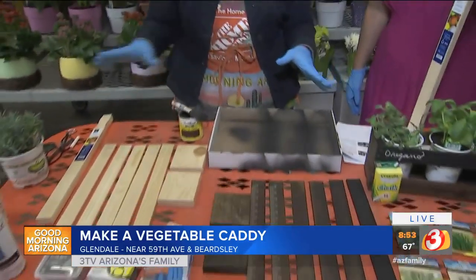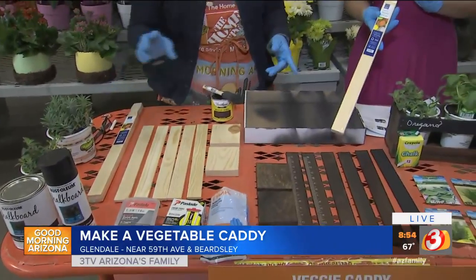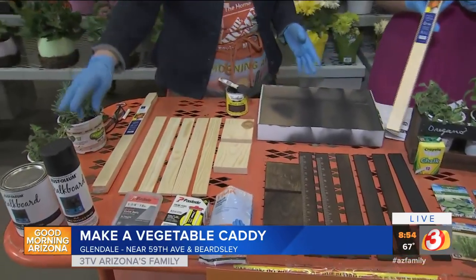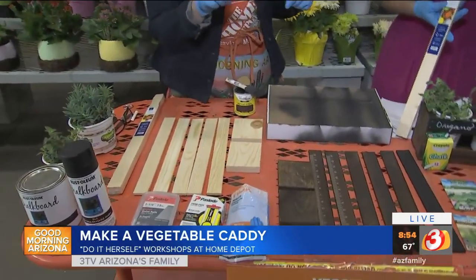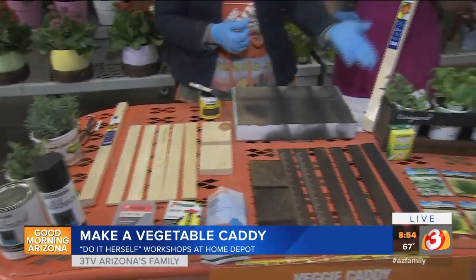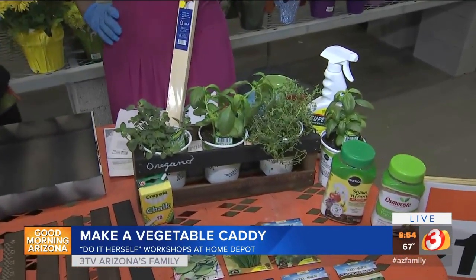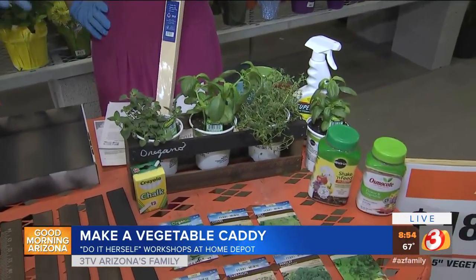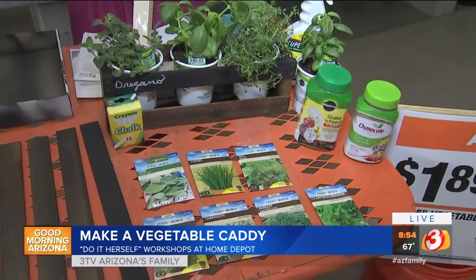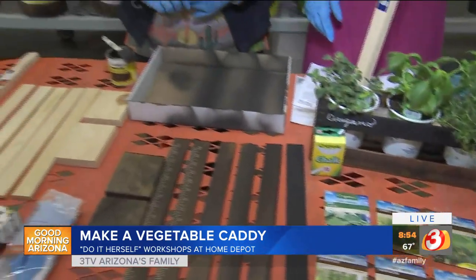What you're going to need for this project is two packages of the five-gallon paint sticks, and then you're going to need a one-by-four, which is very inexpensive, and some chalk paint so you can write what herbs they are, and then some stain or paint. This could be used for herbs, veggies, flowers, or even little succulents. You could put mason jars in there and use them for pencil holders or markers for the kids. It's just a fun little caddy.